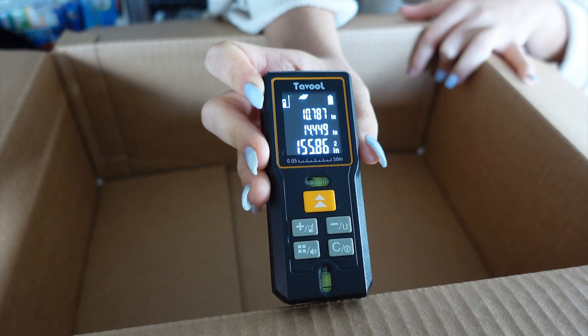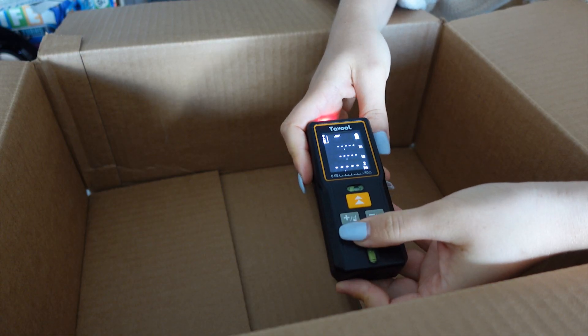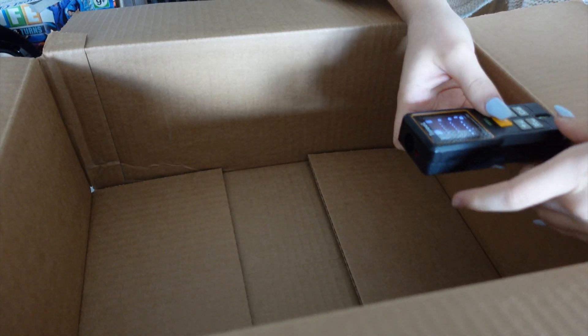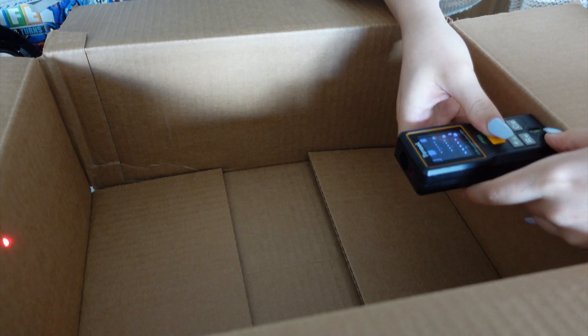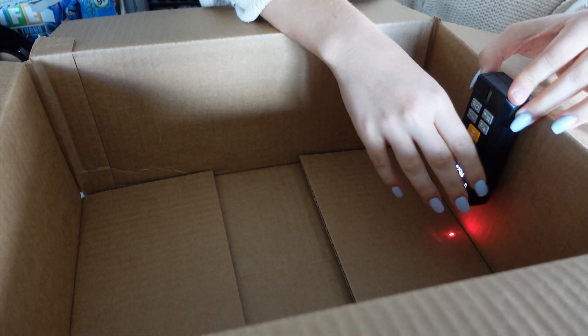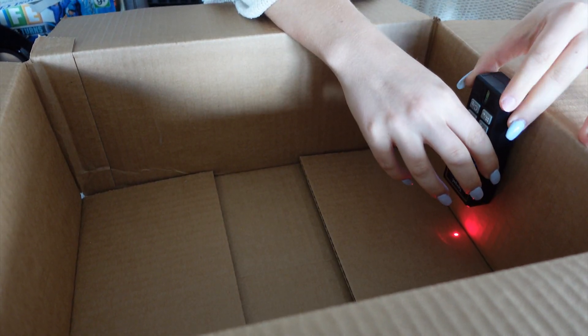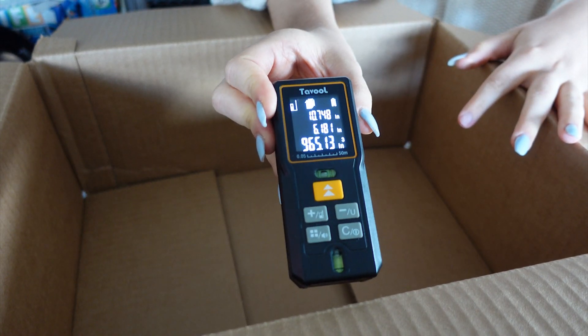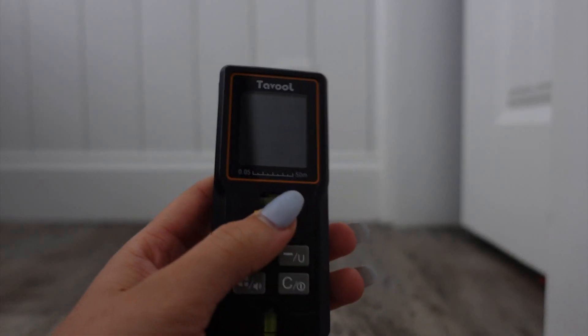You can use a similar process to find the volume of the box as well. I'm going to change the mode, repeat the exact same steps I used for area, and then for the height I'll line up my device right here — and there you have it, that is the volume of my box.